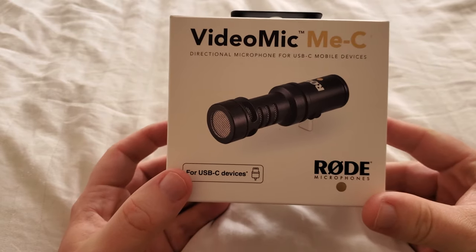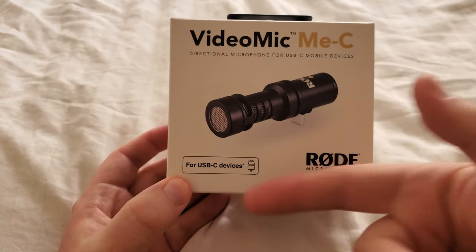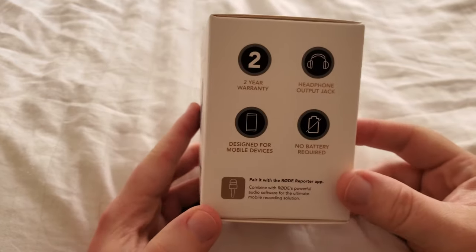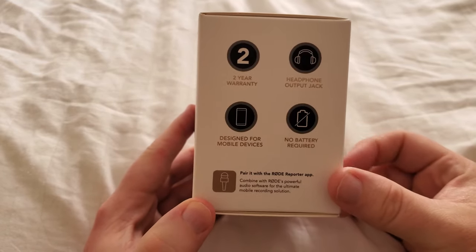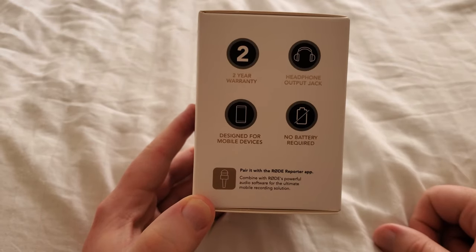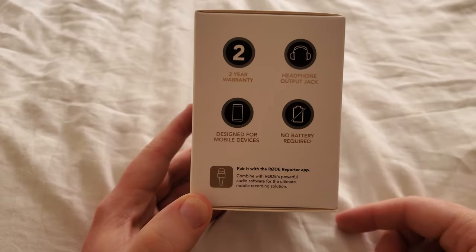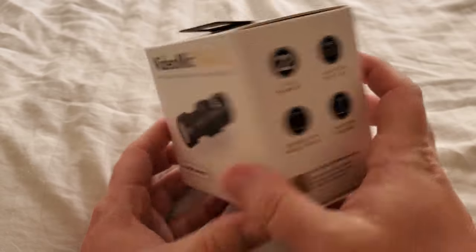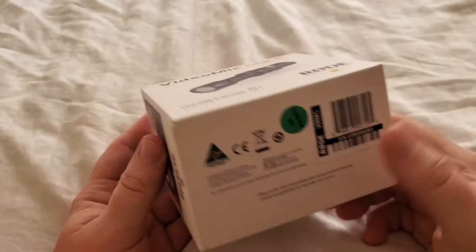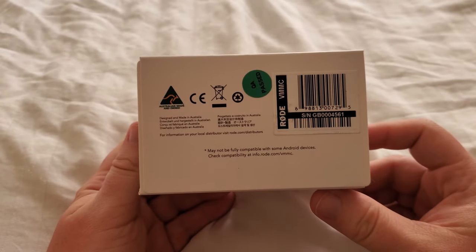So before we open this up, we'll take a look at the box. It's for USB-C devices. Over here it's got a two-year warranty, headphone output jack, no battery required because it's powered by the cell phone, designed for mobile devices. The other side is just a little stock photo, top is nothing, bottom is just specs and things.